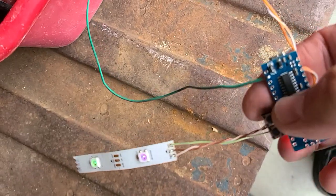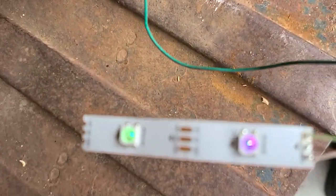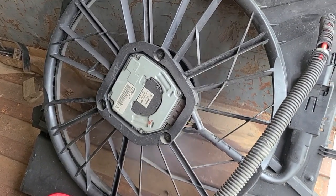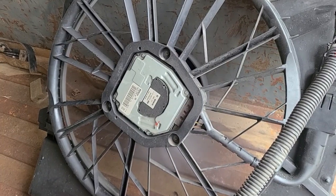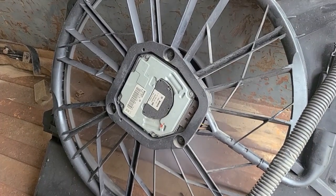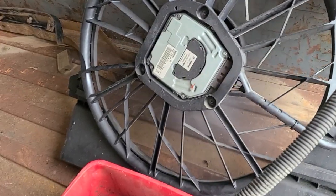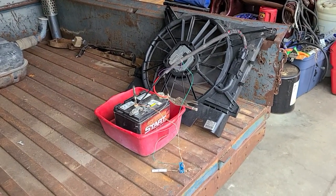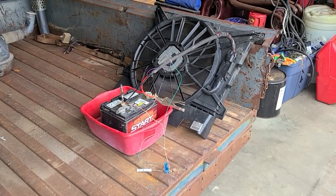Now I'm only going to press the high speed button — the one right over here — and we'll see how fast it takes to spin up. That's idle, and now I push the high speed button. That took about 30 seconds to go from fully stopped to full speed.